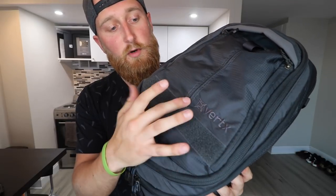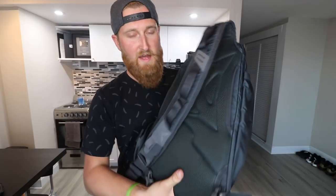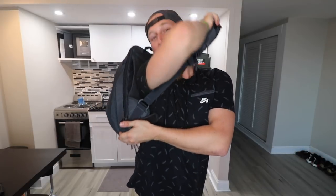Starting with the outside of the bag, this thing is made up of primarily nylon almost all the way around. You can see a nice embroidered Vertex logo with a little bit of velcro below it, so you could stick one of your favorite patches on there. On the back you'll find some cushy mesh material which should keep you cool if it's getting hot wherever you are.